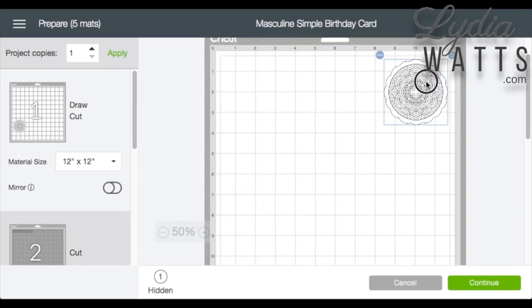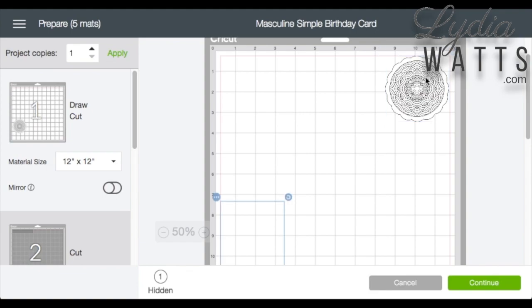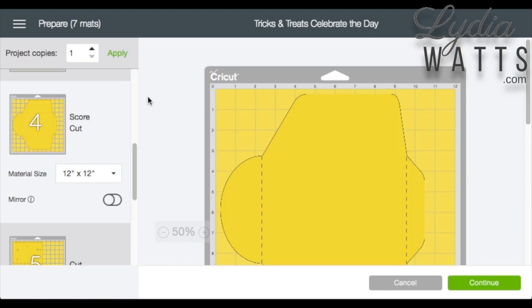The image still on the mat can be moved to a different spot. If you hide all the images on the mat, the mat will be eliminated and it won't appear on the cut screen.